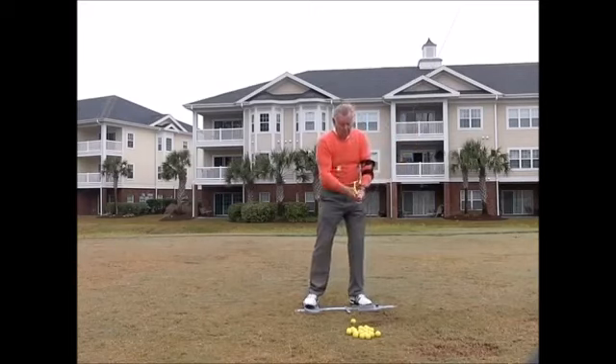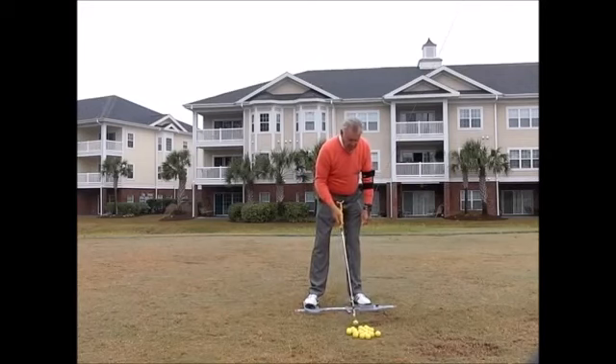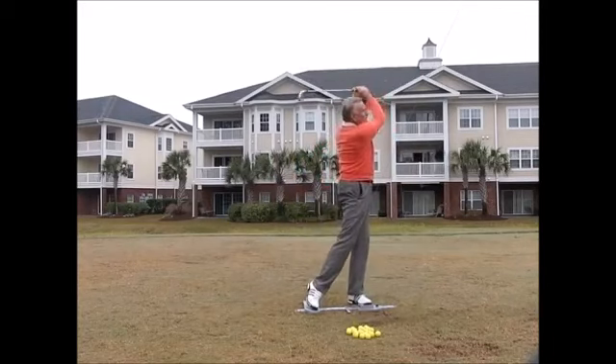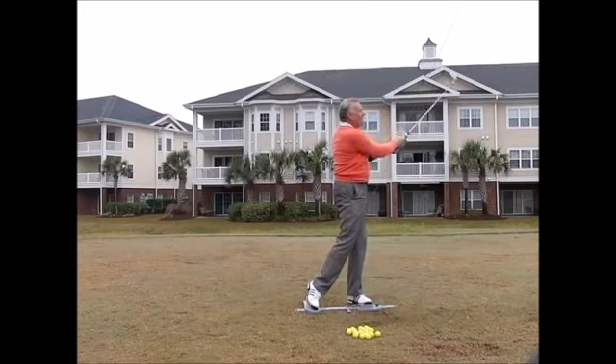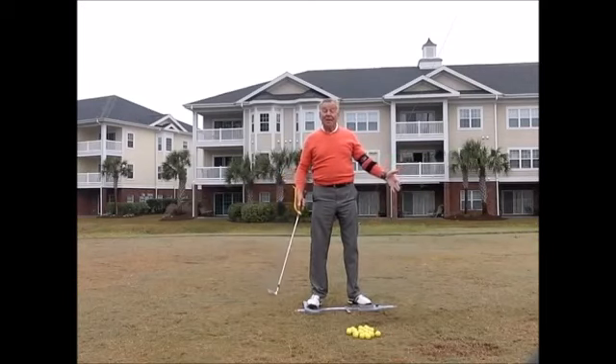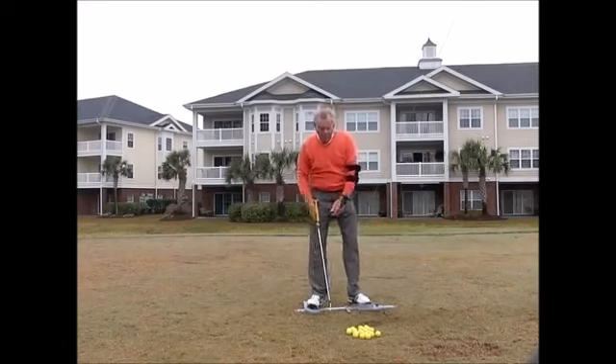When I'm practicing, if I'm a training aid junkie I can use all four. It's going to give me great feedback. Think about whatever your issue is in your golf game.